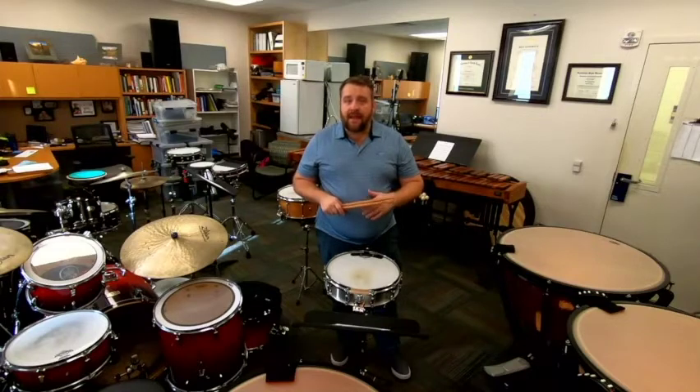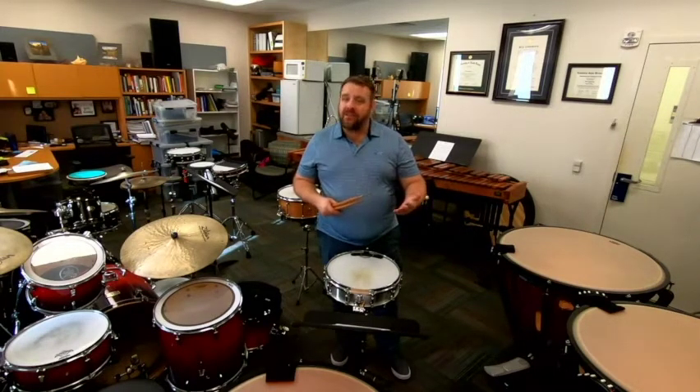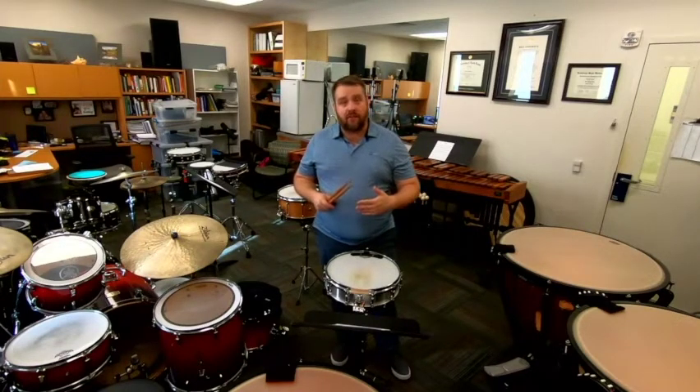The first thing I want to talk about is how to use roll bases to effectively convey the sustained nature of a roll. As a percussion instrument, our roll is our long tone, but that doesn't necessarily mean our hands always have to continue for the full duration of the note value. Sometimes we need to use smoke and mirror tricks to create the impression of sustained rather than actually sustaining our motion all the way to the next note. Let's talk about a few places where that's helpful.